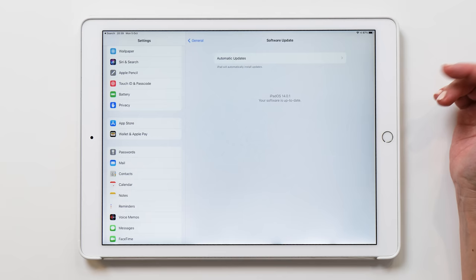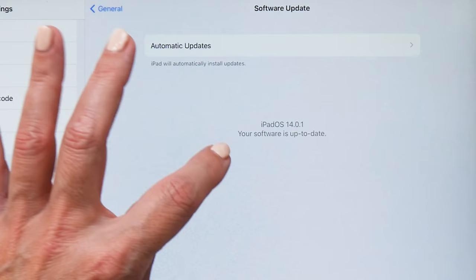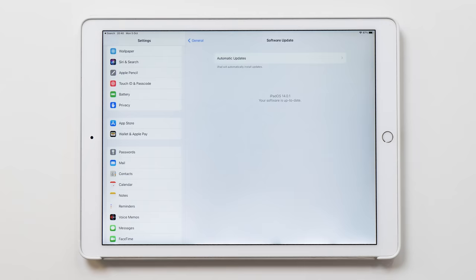Before you start adding widgets and customizing your home screen, you want to make sure that you've got the latest version of iPadOS, which is currently 14.0.1. So just make sure that you've got that installed before you start with the tutorial.